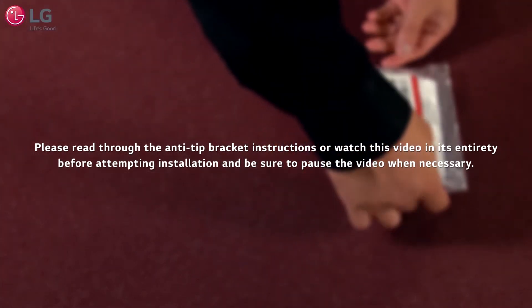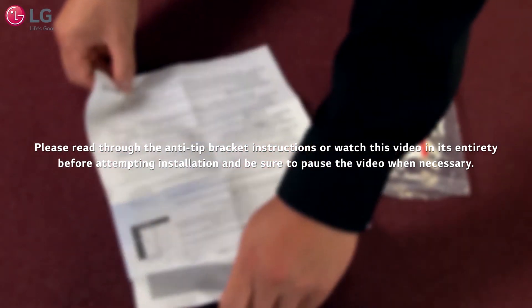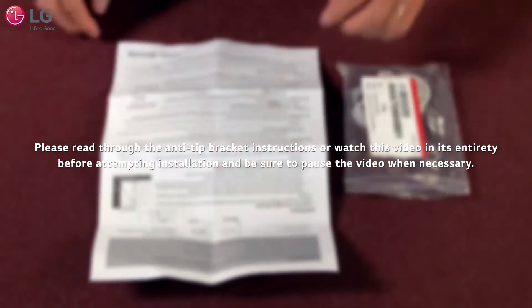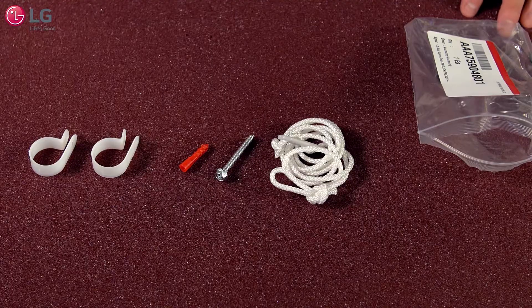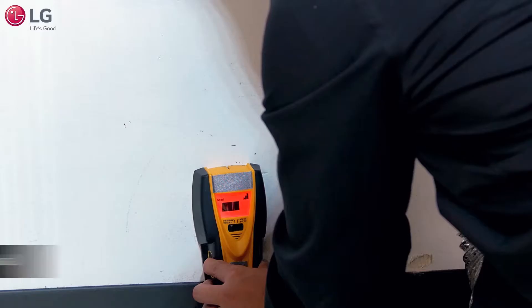Please read through the anti-tip bracket instructions or watch this video in its entirety before attempting installation, and be sure to pause the video when necessary. Make sure you have the following contents and equipment required before attempting installation.